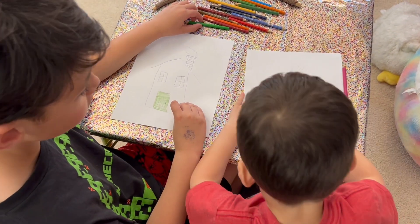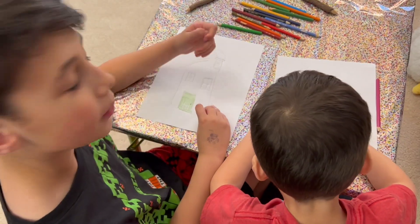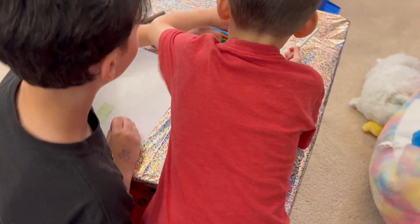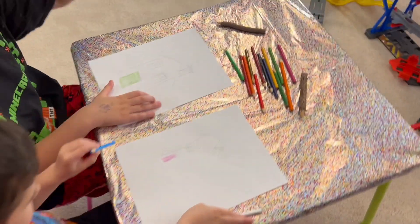Now I'm going to do white on top of every single one. Niko's going to do white on top of them so they look nice. For the house, I'm going to do blue.